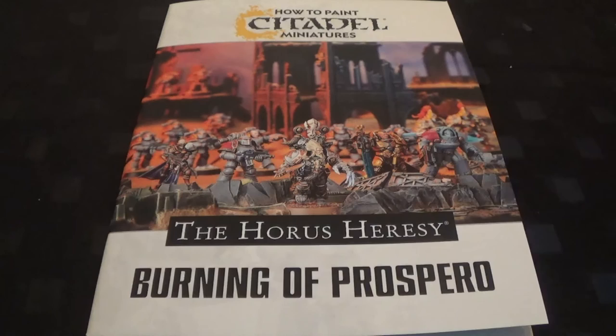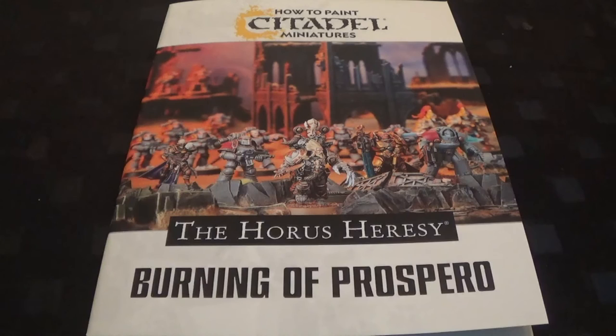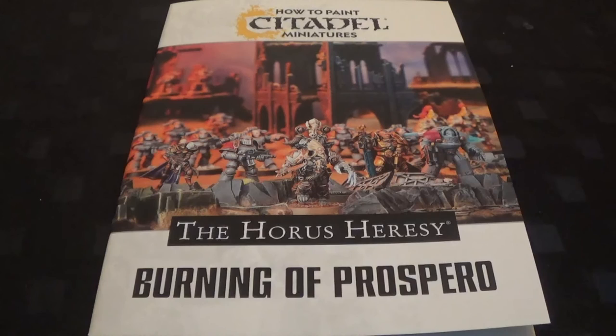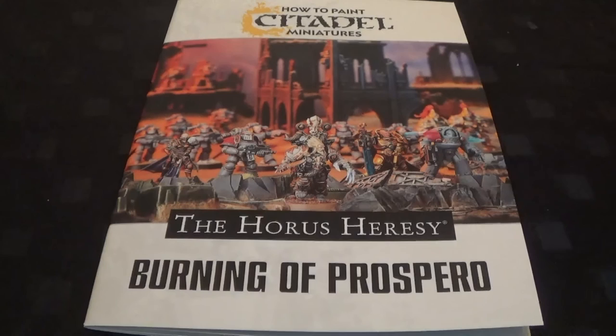Some people might want to do it as Space Wolves and Thousand Sons, but others might only be getting it for the Mark 3 armour - which is my favourite - and might want to do one of the other heresy legions. So they might as well give it and see how it goes. I hope you've enjoyed this video. Warhammer TV has a very good painting guide for Space Wolves and Thousand Sons by Duncan. That's why I think it's worth getting - for £6 it's something I've been looking for for a while: a paint guide for every legion.